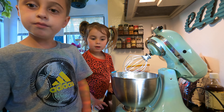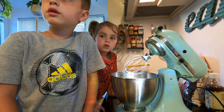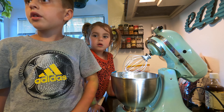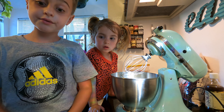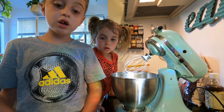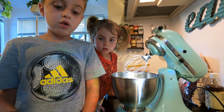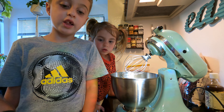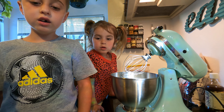You know what the rumor is? I don't know if it's true or not, but the rumor is that Grandma Pooh stole the recipe from a famous cookie restaurant. We don't know if that's true, but she was kind of sneaky like you guys. How did she steal it? I don't know.